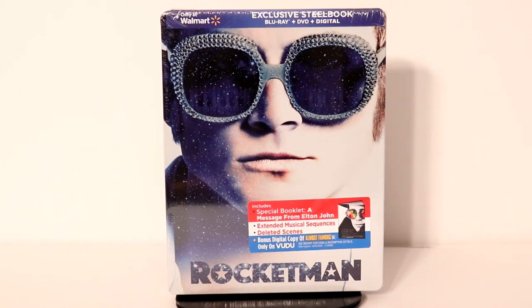Hey, Tony here. Today I'm going to do an unboxing of the Walmart exclusive steelbook for Rocketman. So stay tuned.